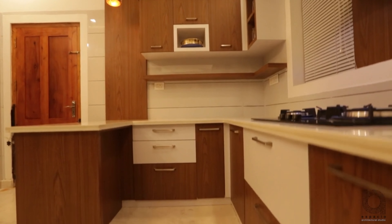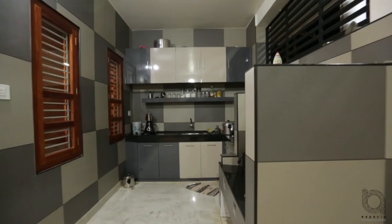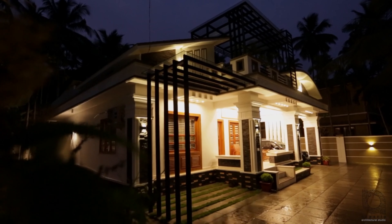This kitchen is finished and done with a normal kitchen design.